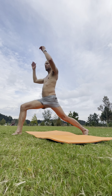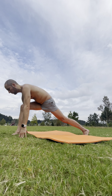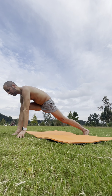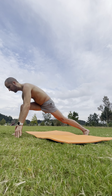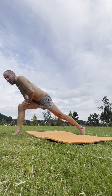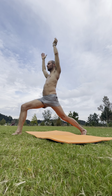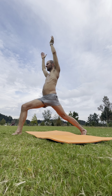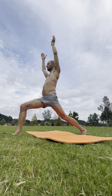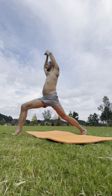As you're ready, inhale — lift your torso, shoulders over hips. If you need a moment, you can start with your hands on the ground, then place your hands on that right quad, still leaning forward, and then inhale as you're ready — extend the arms overhead, soften in the shoulders. Breathe in. Exhale it out. One more inhale. And exhale.